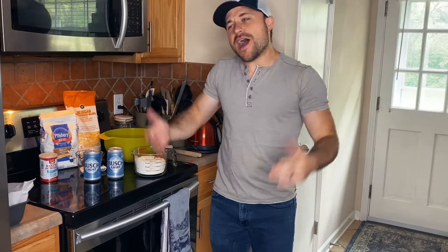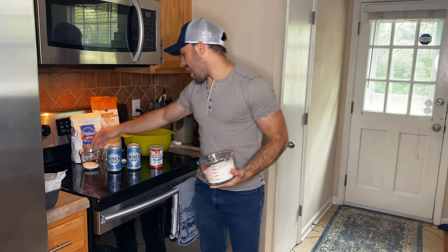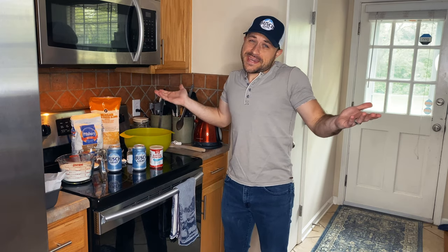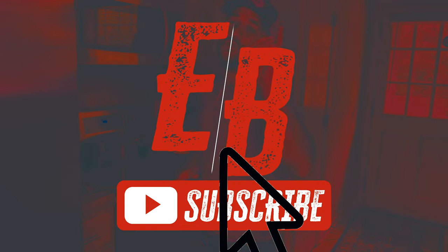What's up everybody, Eric Burgett here, welcome to another episode of Cook It with Burgett. I looked in my fridge, I looked in my pantry — I got flour, I got baking powder, I got sugar, I got salt, I got cheese, and I got beer. So I said to myself, why not make the ultimate beer cheese sandwich? Let's go, y'all. Make sure you subscribe to my channel — you'll be in the know on all things Eric Burgett.